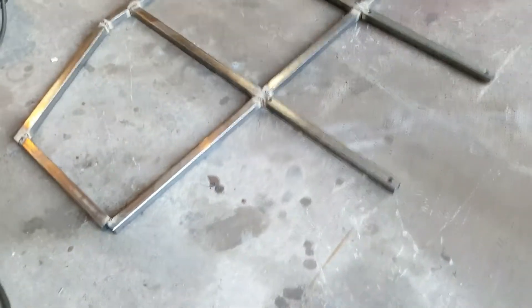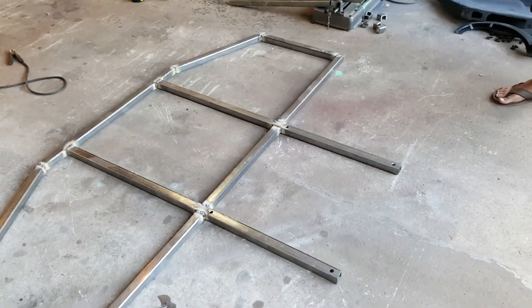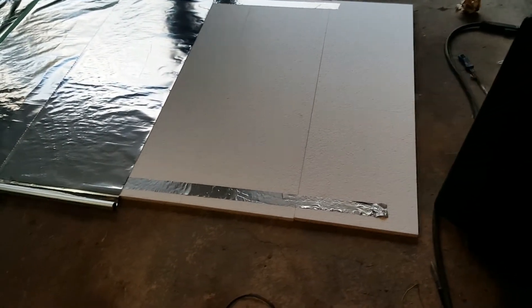I just got done welding the steel structure for the splitter. These are the four holes where it's going to be mounted to the car. The next step is to buy some foam, put that under it, and then wrap the whole thing in carbon fiber.